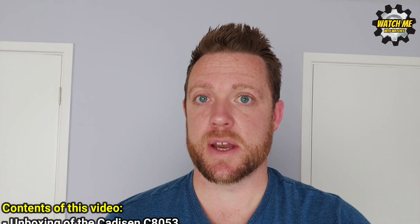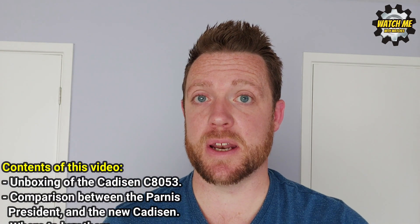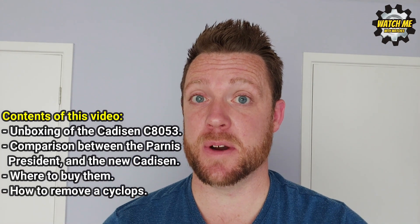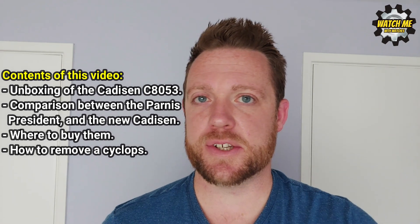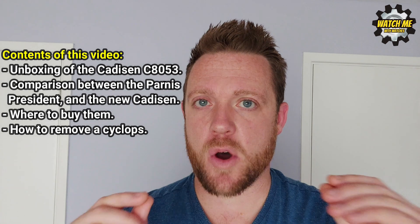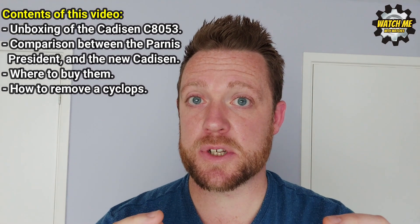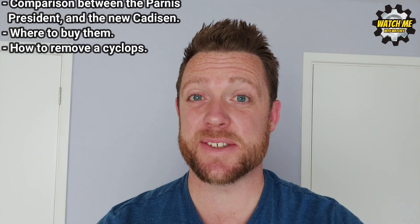I was excited to get this watch in because I've got a Parnis Datejust homage and I did a video on that — it's been very popular and I know there's a lot of you that are really big fans of Parnis. I like Parnis as well. Now I really like this new Cadderson because it offers many of the attributes of the Parnis, a few things which are significantly better, and I got it for less than £60. So without further ado, let's get into the review.